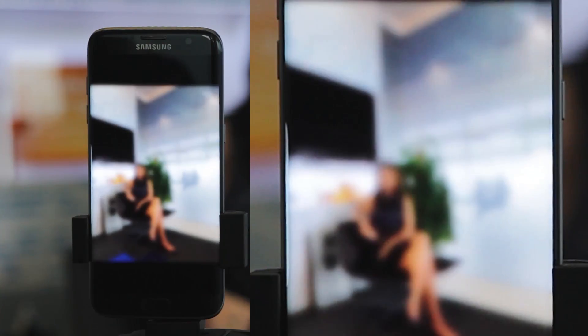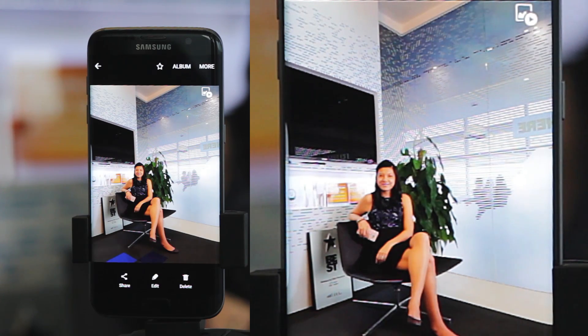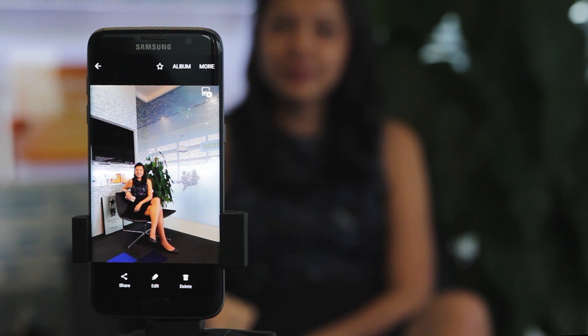simply click on this button over here on the top right, and you can see that short video clip of her actually moving before posing for the camera. This is motion photo.